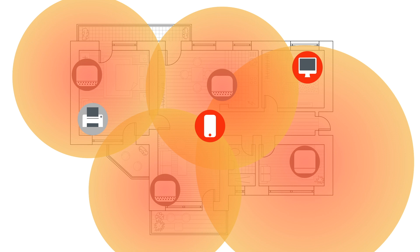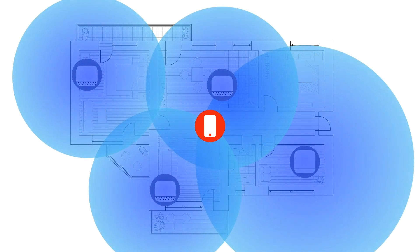So in this video, we're going to take a look at how you can easily set up a guest wireless network, which will give our guests access to the internet, but isolate their device from devices connected to our primary home network.